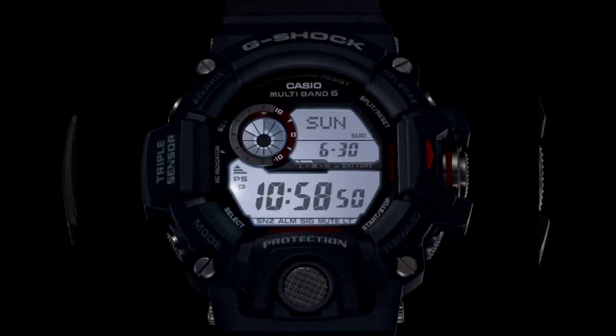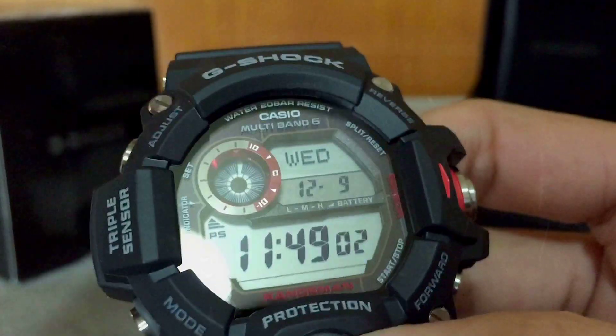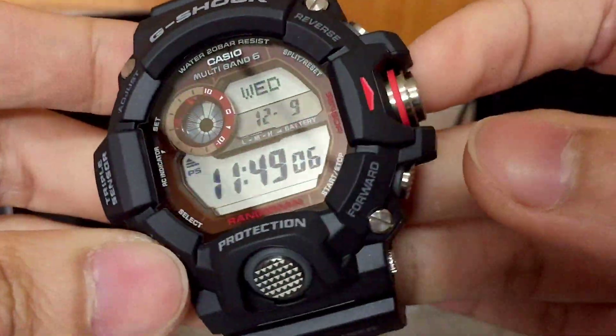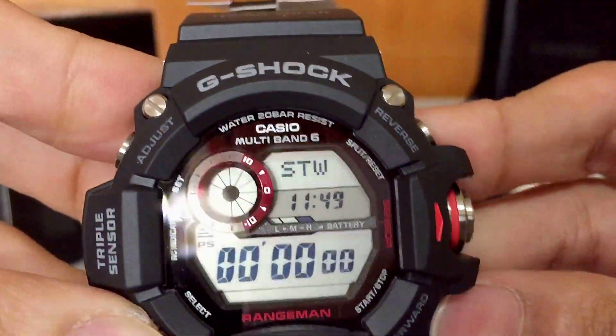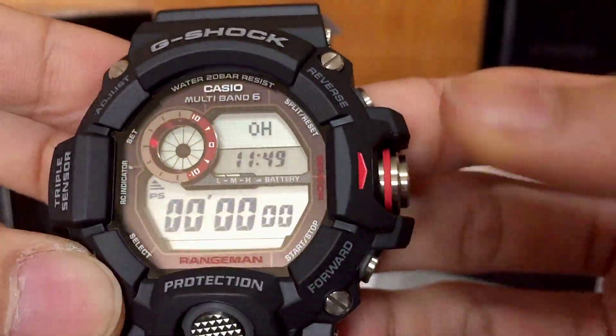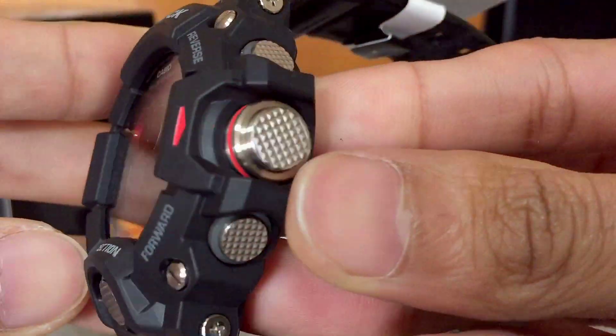Of course, there's the triple sensor and LED backlighting, which is very bright and very practical in every situation you could get yourself into. Also don't forget the quick access to stopwatch mode right there — a tiny thing but very convenient, especially when you're using this as a tool watch.